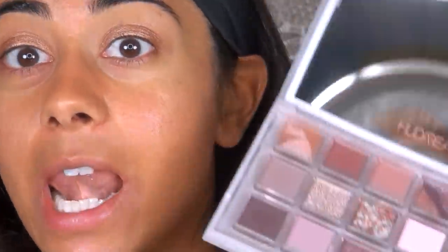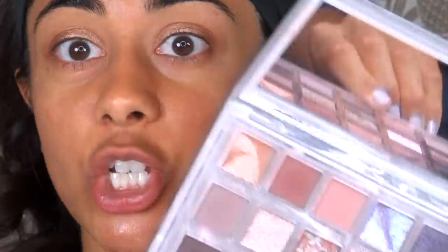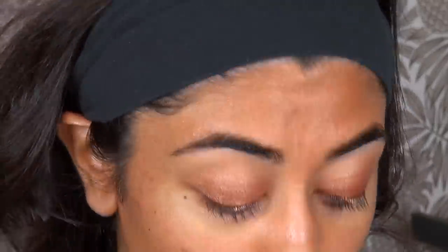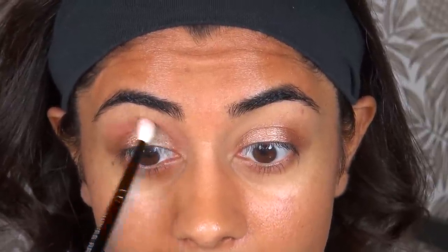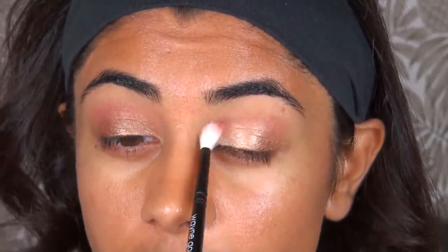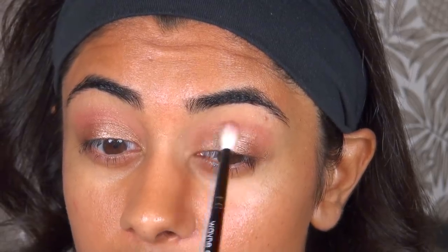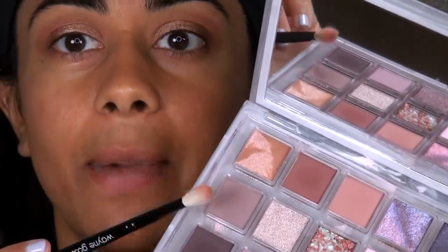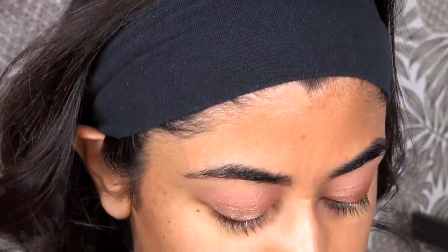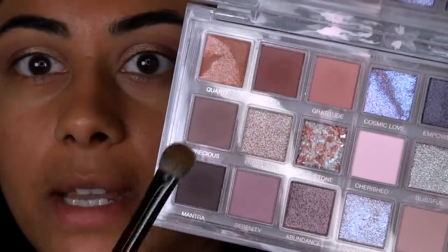Let's jump into the Huda Beauty Rose Quartz eyeshadow palette. This is not new — I know a lot of people hyped this up when it came out. I never thought it looked that impressive to be honest, but it wasn't until I saw it in person, particularly those shimmery shadows, that I thought oh my goodness, they looked gorgeous. We're going to go in with Gratitude with a crease brush. I've used this palette a handful of times and I've loved the looks every time. It's a very unique cool-toned, pinky, purple-toned palette with some periwinkle-y blue colors as well. I'm going to balance it out with a grayish shade called Precious, and then deepen it up with Aura and Mantra, mixing these two dark shades.